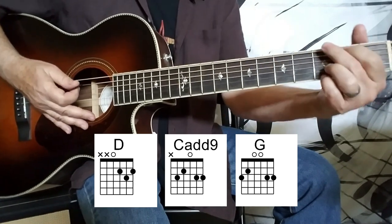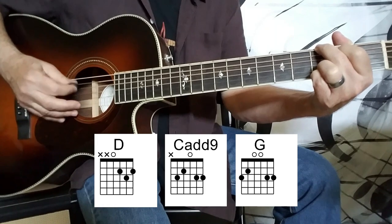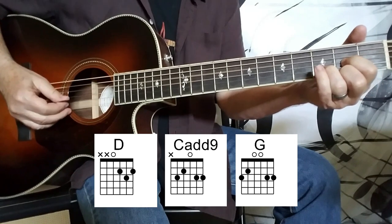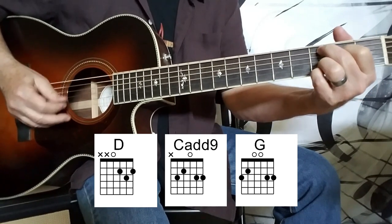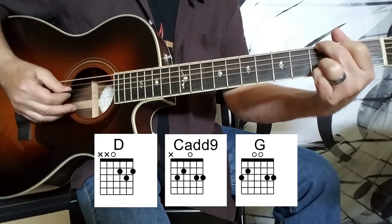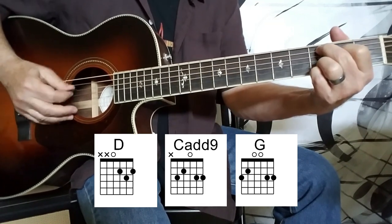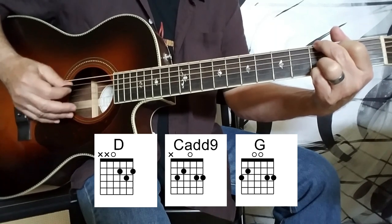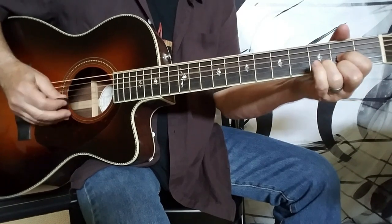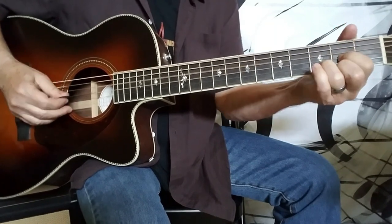So if we put the whole G chord together, we will have that full pattern — and then go back to the D and repeat it all again with the G chord.